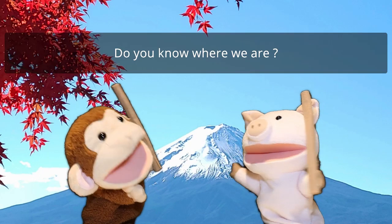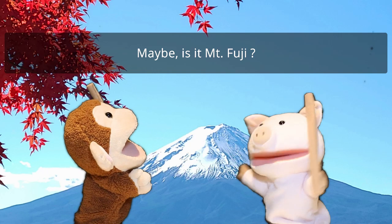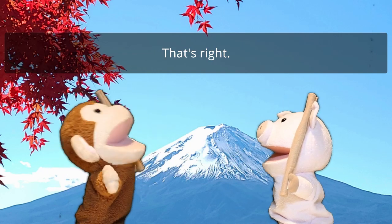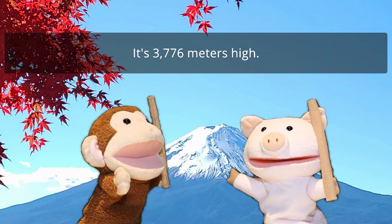Do you know where we are? Wow, what a beautiful mountain. Maybe, is it Mount Fuji? That's right. It's 3,776 meters high. Wow.